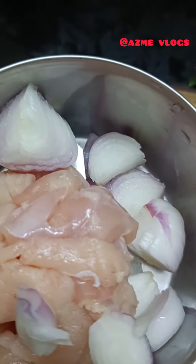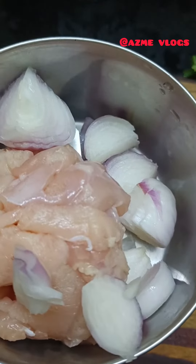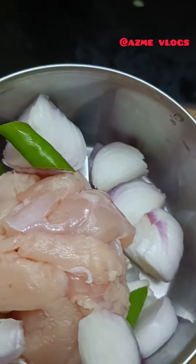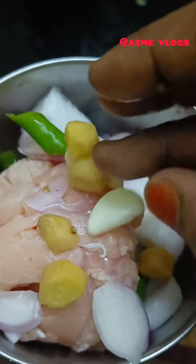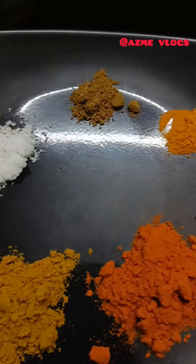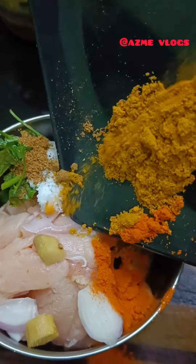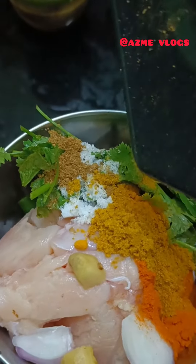500g boneless chicken. We will make a rough cut in a mixer jar. Add 1 teaspoon of fish, 3 beaten eggs, 1 tbsp of halana, 1 tsp of caramel salt, 1 tsp of kharam masala, and 1 tsp of clay.